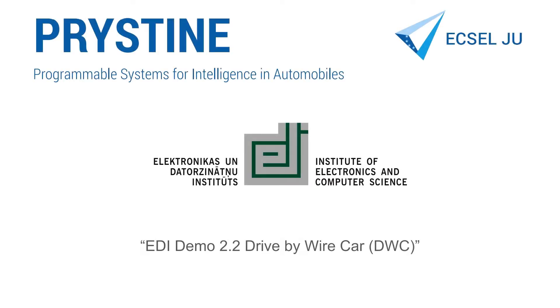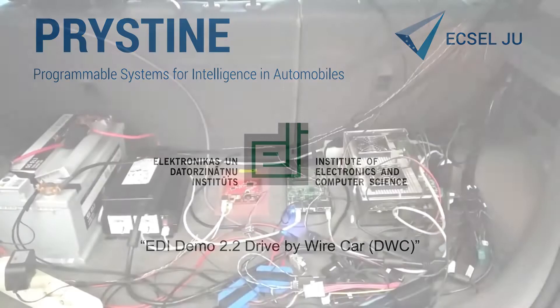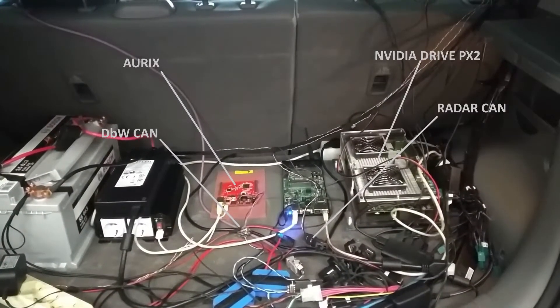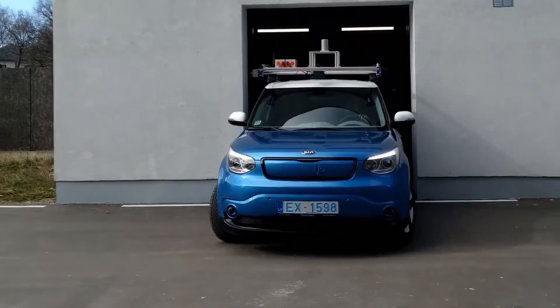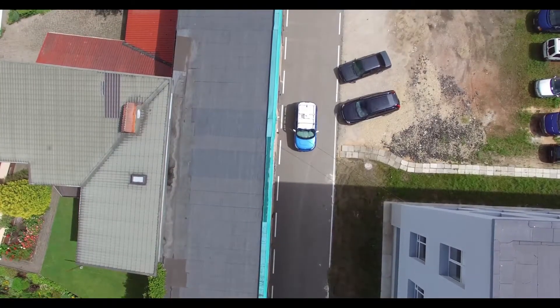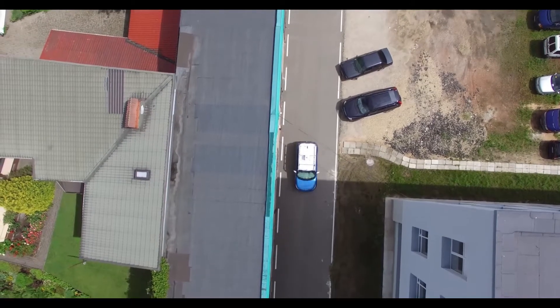This video will show a Drive-by-Wire car demonstration done in the Pristine project. The setup consists of a high-performance NVIDIA DrivePX2 embedded system and an Aurex FreeCore MCU board, both connected to the common CAN bus and vehicle Drive-by-Wire CAN, in order to control vehicle actuators.